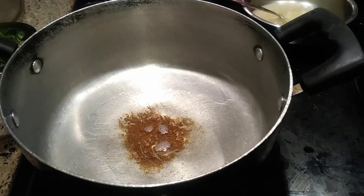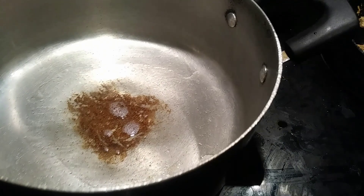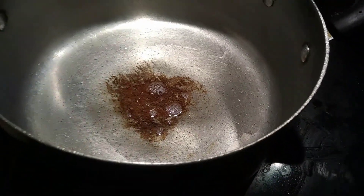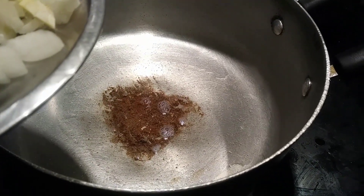I added 2 tablespoons of canola oil. Now I'll be adding the onions and garlic, diced into pieces. I have three onions and ten cloves of garlic.